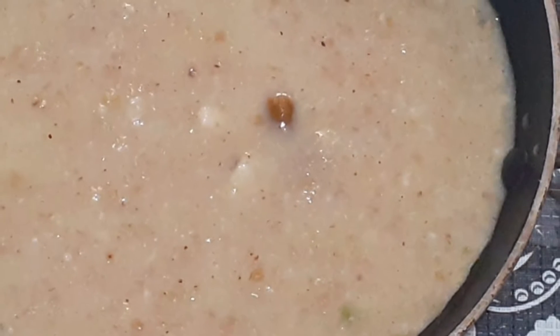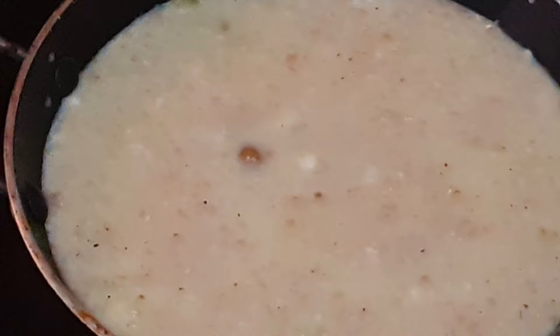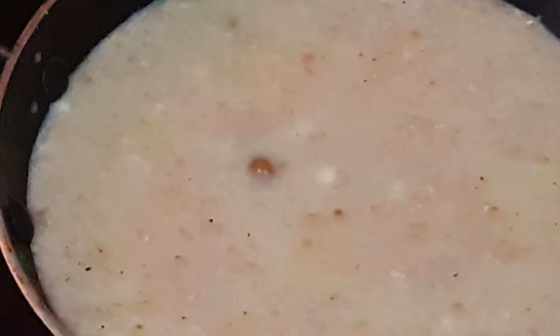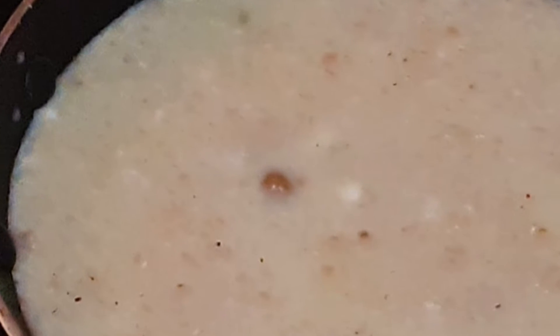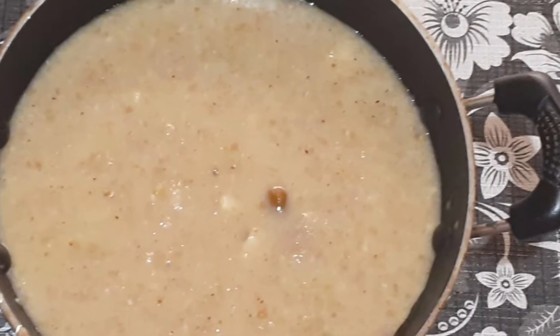Broken Wheat Payasa, also known as Godi Nuchina Payasa in Kannada, is prepared during Navaratri, Shravana Masa, or any other special occasions and offered as Naivedyam to Goddess Durga.